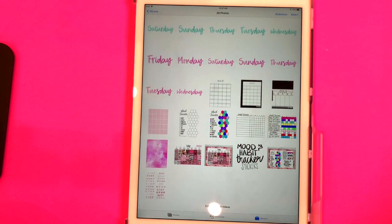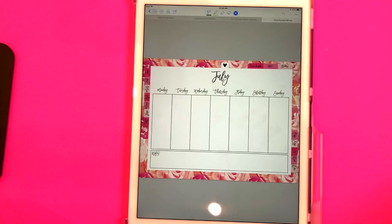Now I'm going to show you how you can crop these images in GoodNotes. I've got GoodNotes pulled up and now I want to crop those stickers into my GoodNotes planner.